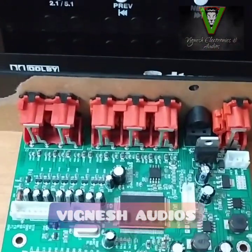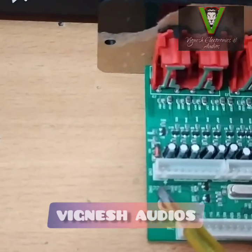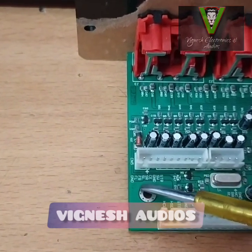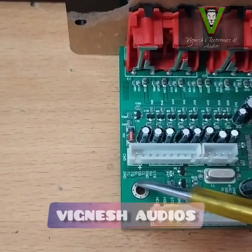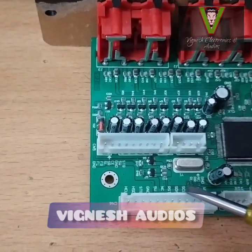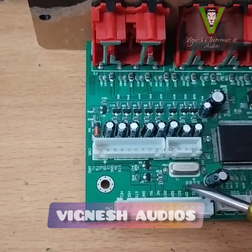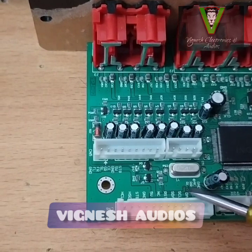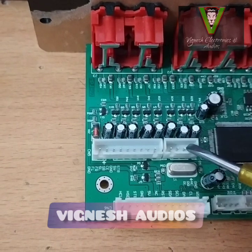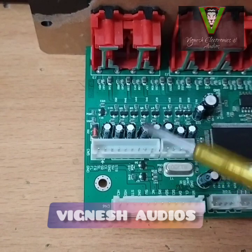Let's see. This is the ground. Left right. Subwoofer standby. This is the jack type. RL and RR — this is the rear left, this is the rear right. This is the 7.1. This is the 5.1. Full on full.